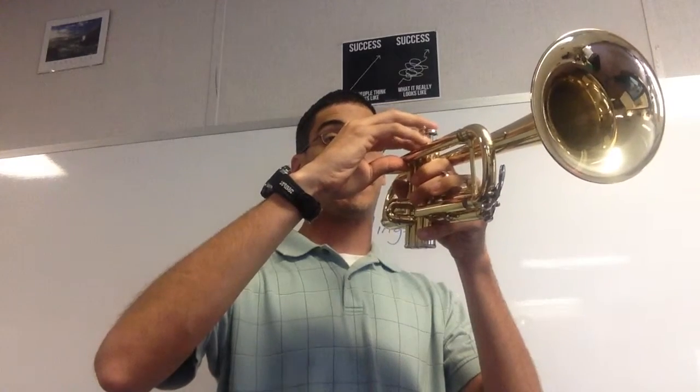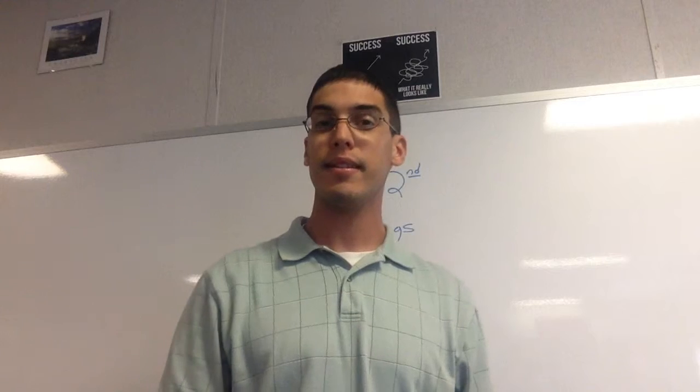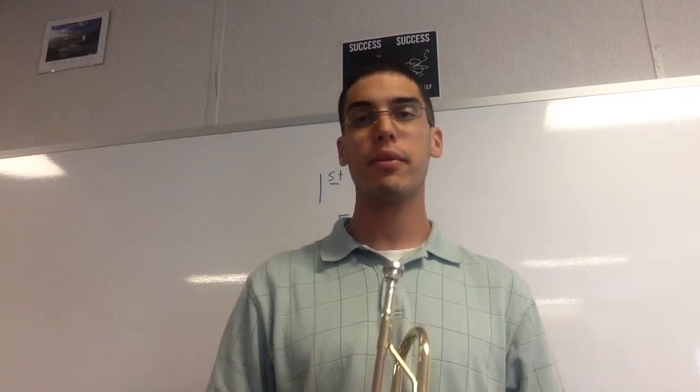Now let's go. Did you repeat? If you did, good — that means you already looked through it and noticed that repeat, and you marked what you needed to so you wouldn't forget it.